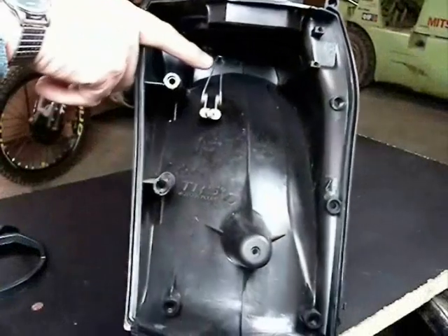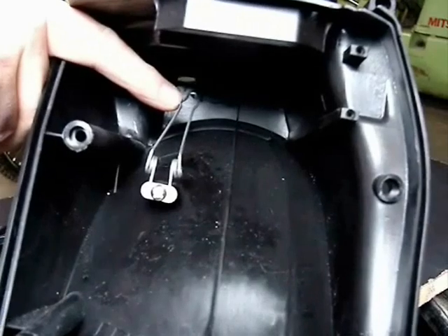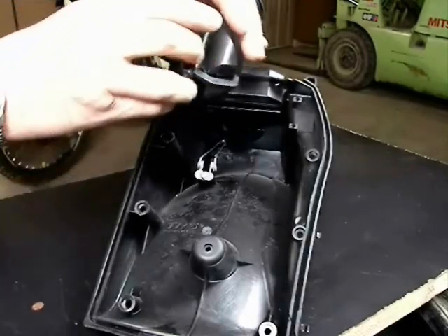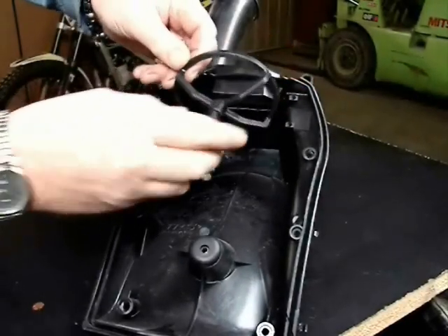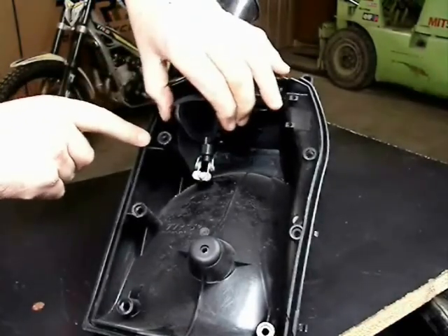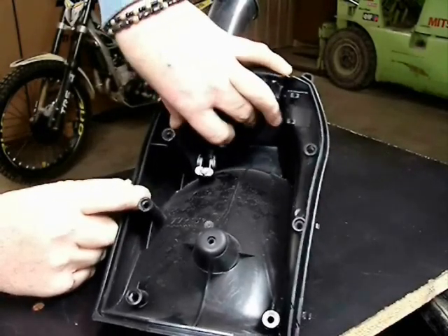It's not difficult, but I need to point out that it is not perfectly round — it is oval shaped, so there is a correct position. It mounts against this little spring here. On the cage for the filter there is a small nipple that protrudes through a grommet on the filter, and that falls down into that spring. The filter is oval shaped, not round.